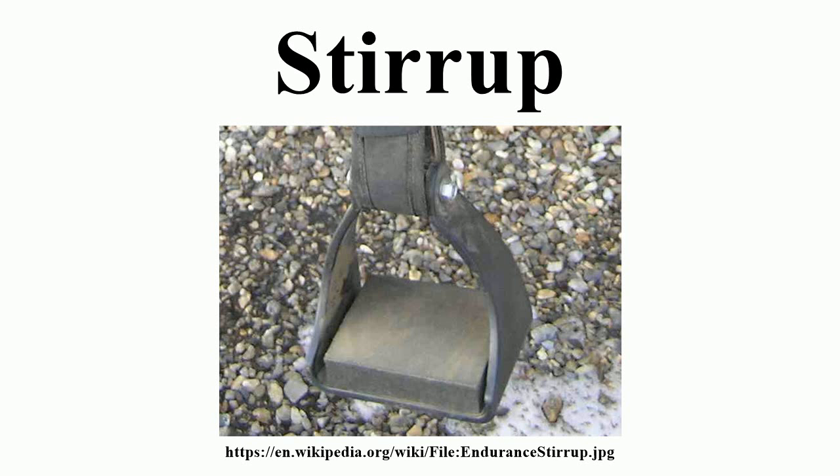Few inventions have been so simple as the stirrup, but few have had so catalytic an influence on history. The requirements of the new mode of warfare which it made possible found expression in a new form of Western European society dominated by an aristocracy of warriors endowed with land so that they might fight in a new and highly specialized way.